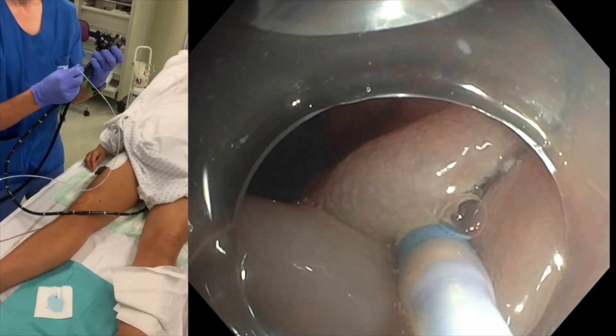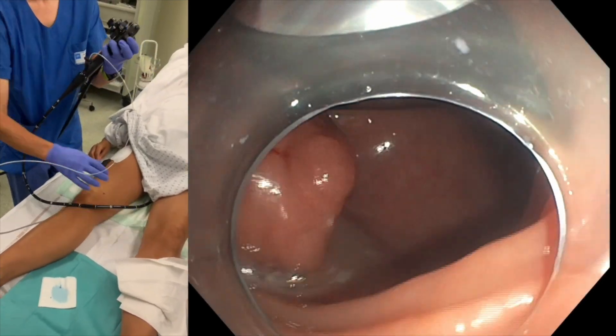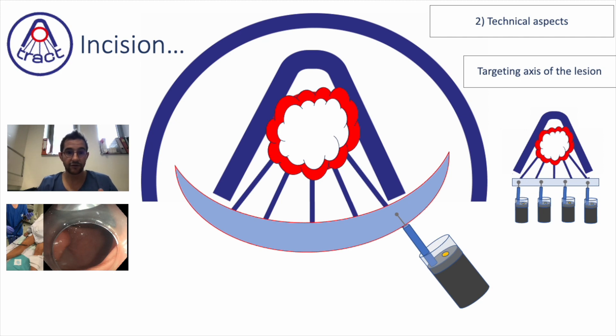The exercise for you is to take a scope, put it in a box stabilized by the box, do this sighting with a lesion and a line going to the center, and try with the scope to always follow the lines, staying parallel to them.